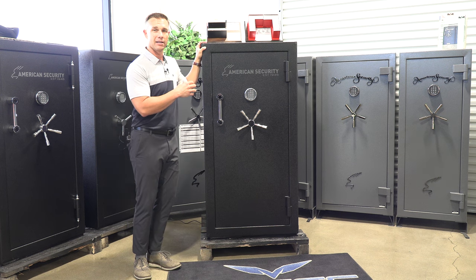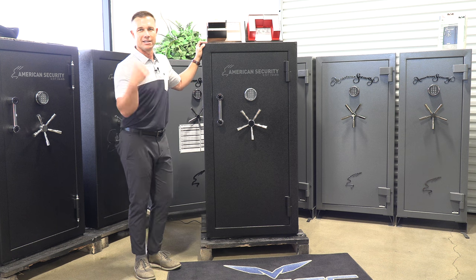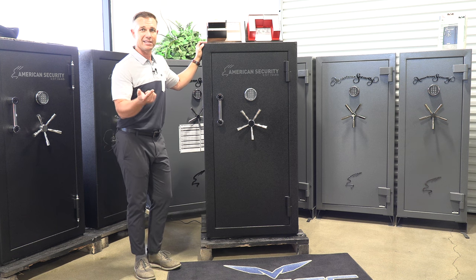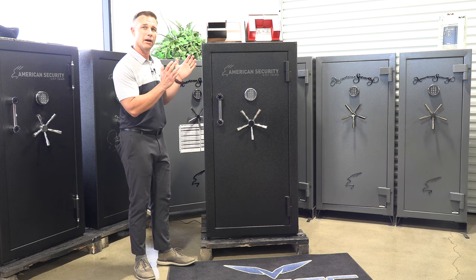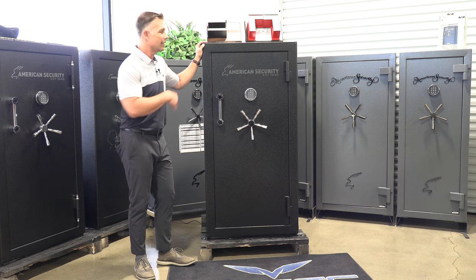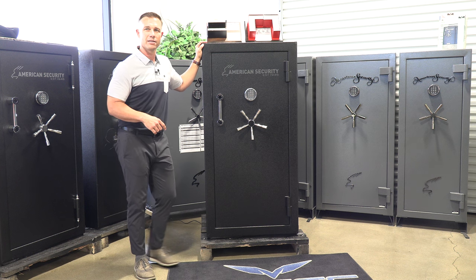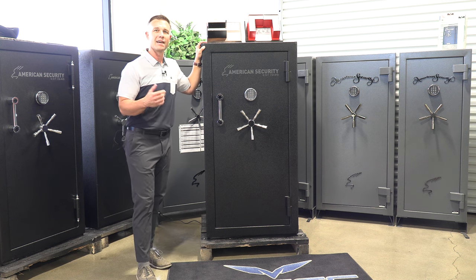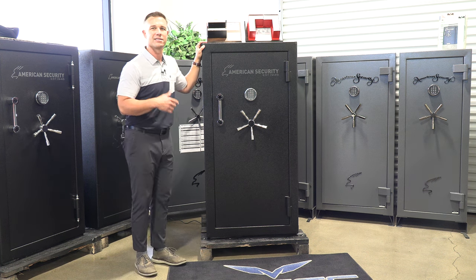What's really nice about this series is it does come in multiple different sizes. So we have a 6024, a 6032 which is the same exact size as this just a little bit narrower on the depth, then we have the 6030, the BFX 6636, the BFX 7240, and the BFX 7250. But today we're going to be talking about the BFX 6030.